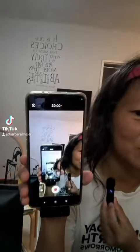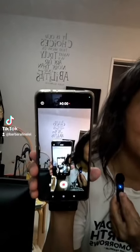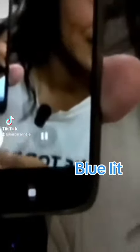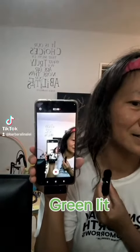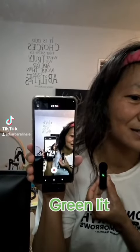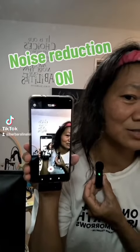So once you turn the switch on, the lights here turn blue and the light here turns off. We have the noise reduction button — it turns green. So now there's noise reduction on.